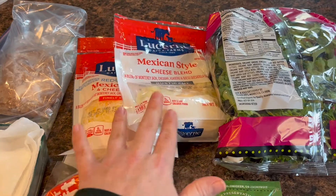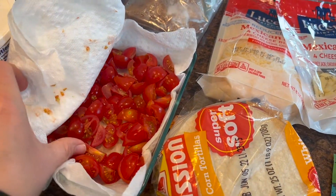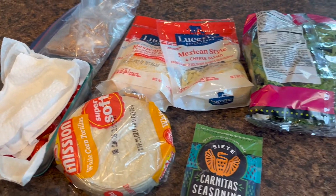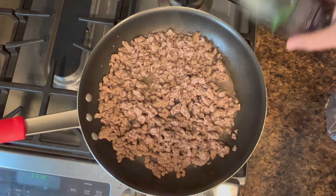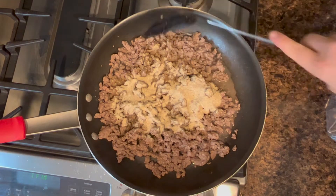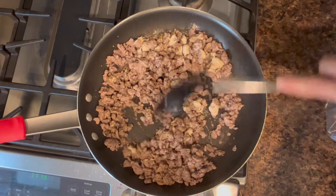Some cheese — I have reduced fat and regular — some lettuce, and I just chopped up some tomatoes earlier, and I have some sour cream, so let's go ahead and get started. The first thing I'm going to do is cook up the ground beef. The ground beef is cooked through, so I'm going to add that seasoning packet.